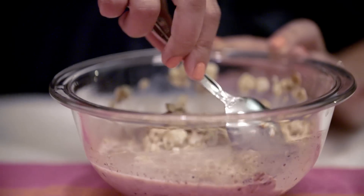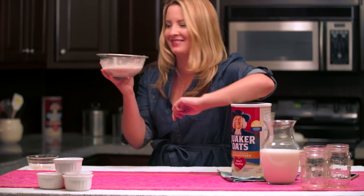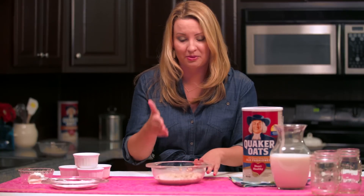Now we're just going to put our oats in the refrigerator for up to eight hours or overnight. These oats look great — the milk has absorbed into the oats really nicely.